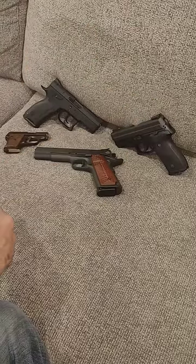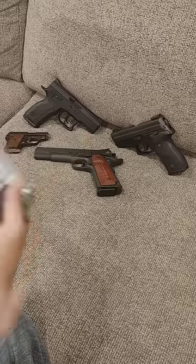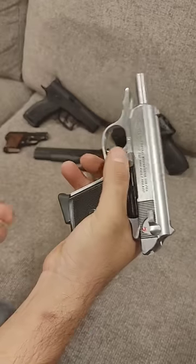When I say James Bond, what do you think of? That's right, Glock. Wait, Walther. I meant Walther. This is a Walther PPK chambered in 380 Auto or 9mm Kurz.